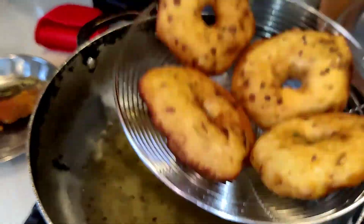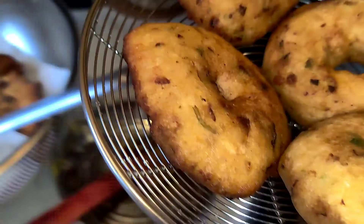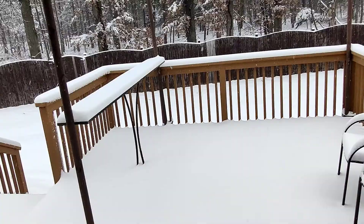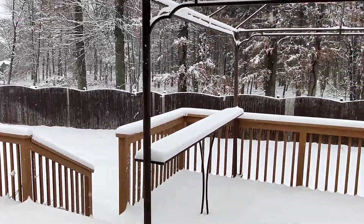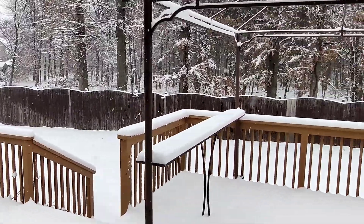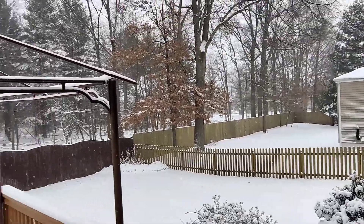As you can see, it is very hot — especially when you eat this hard, soft, crunchy medhvada when it is really cold outside, snowing 3 to 5 inches. It was a fantastic experience. You can also give it a try, and thanks for watching. Hare Krishna.